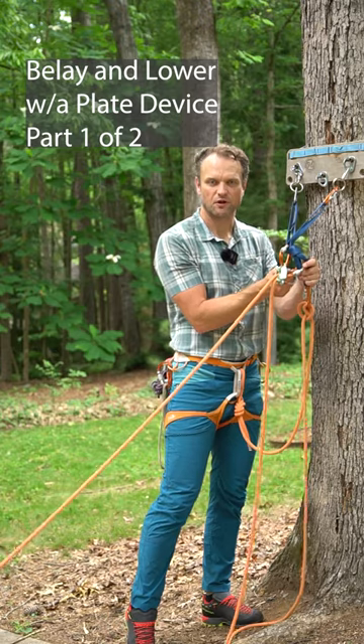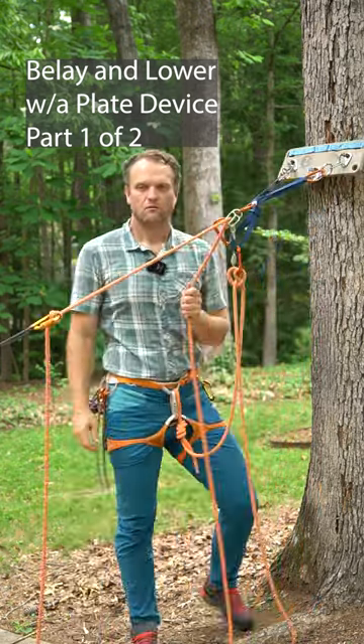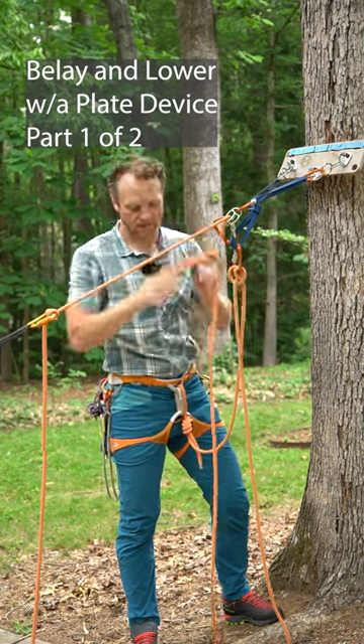We've pre-rigged for a lower here. Now I can go ahead and belay my climber up. Once I get to the top and get in a good stance, I'll go ahead and do an overhand just to lock them off. So now I can go hands-free.